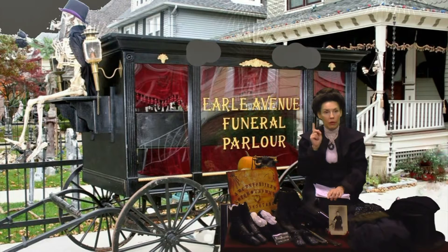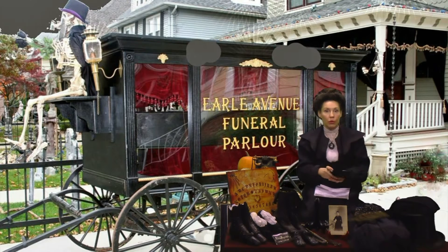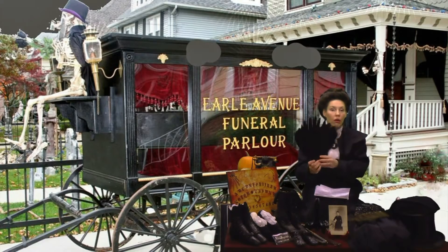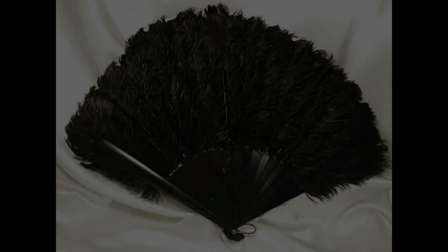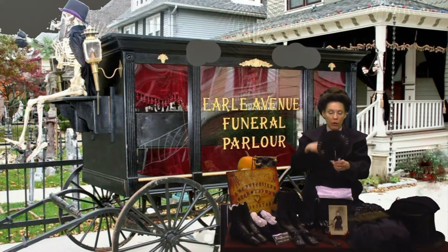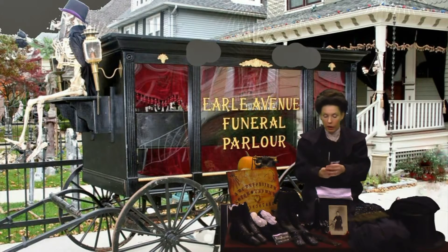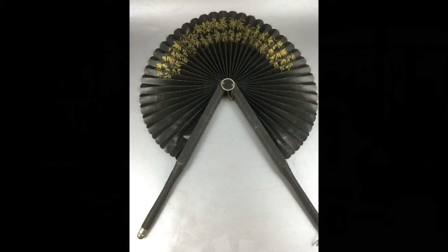Now, you want to cover every bit of yourself. Besides the veil, when you are out in public, you want to also use your fans, and the black ostrich feather fans do cover the face very well. Here is my mother's — it was an older one — and this one, if you opened it up, it would go all the way around. It's very dull, it's black, and this is another mourning fan from the Victorian era.